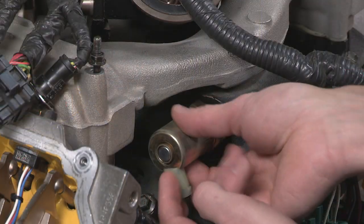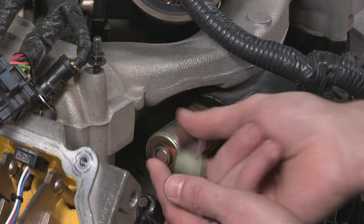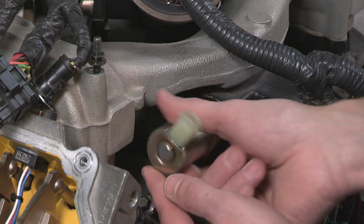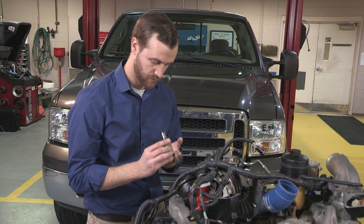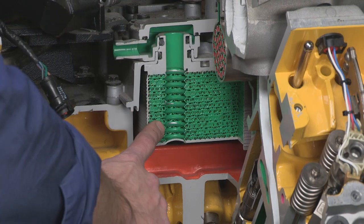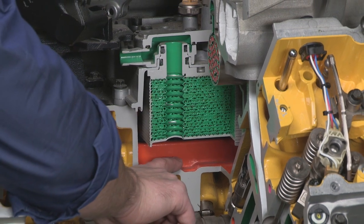If there is a loss of pressure or the pressure stays low while cranking, check to see if there's debris contaminating the injection pressure regulator, or IPR, by removing the IPR and inspecting the screen. If you find debris, remove the oil cooler and check the cover seal for deterioration. Then check the reservoir for debris contamination.